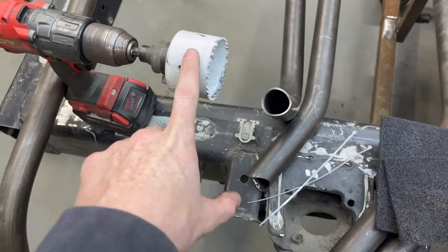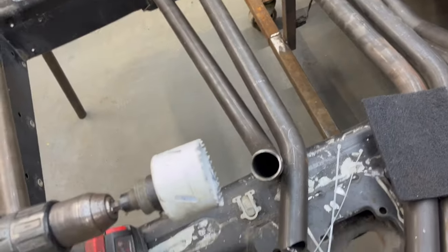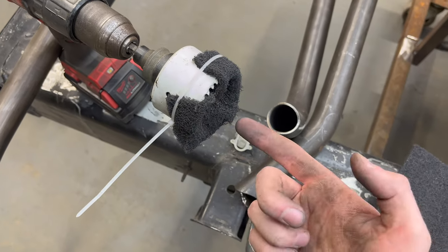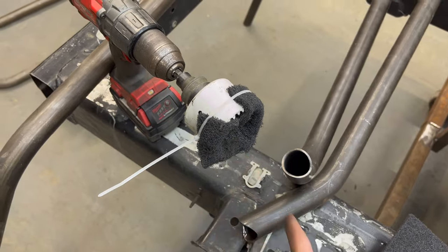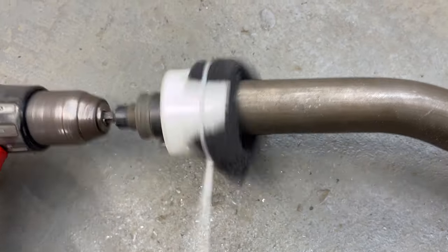The one trick I have: I take a hole saw and some scotch bright, make a little flower shape with it, and use zip ties to make a pocket. For tubes that have bends on them, they're pretty hard to get on a belt sander or use a grinder without making a mess. So you basically spin this on the end of the tube and it gives you a really nice finish. This makes the TIG welds look perfect with no debris floating around in the puddles.